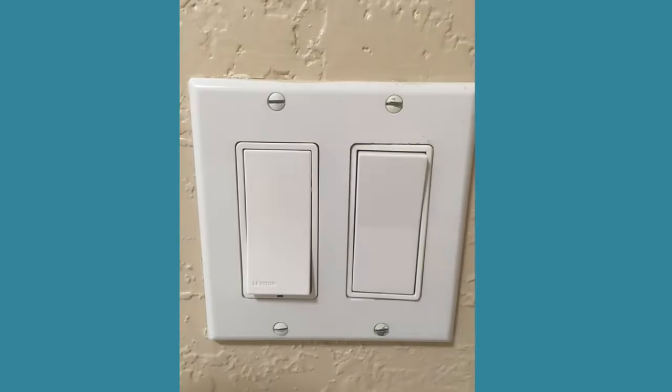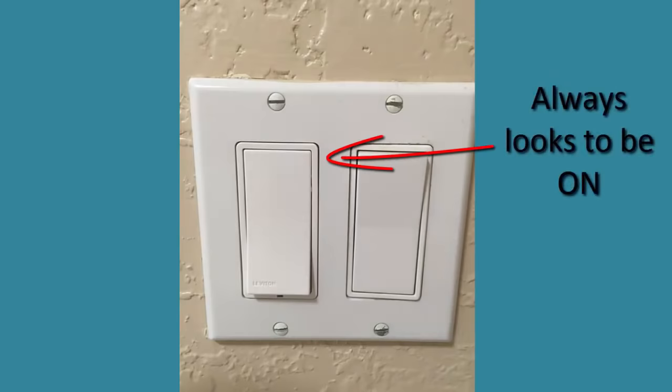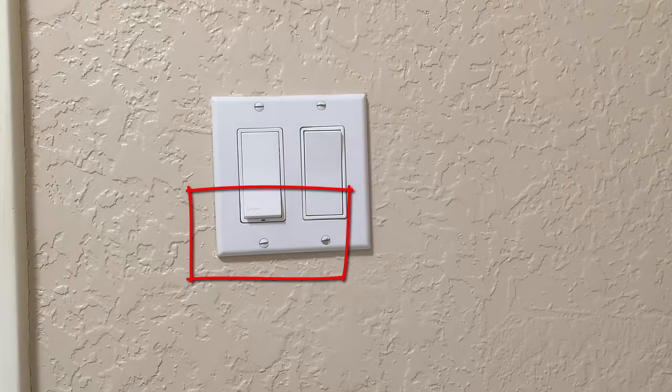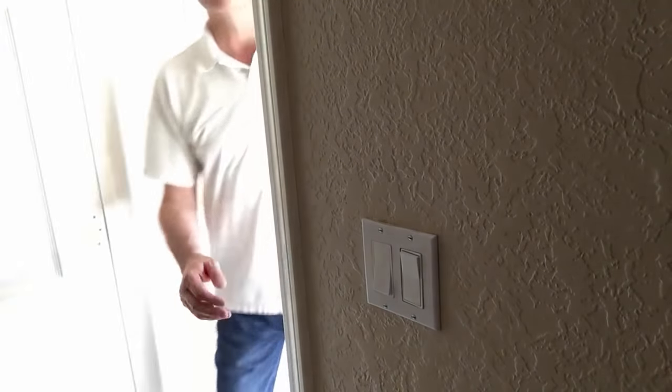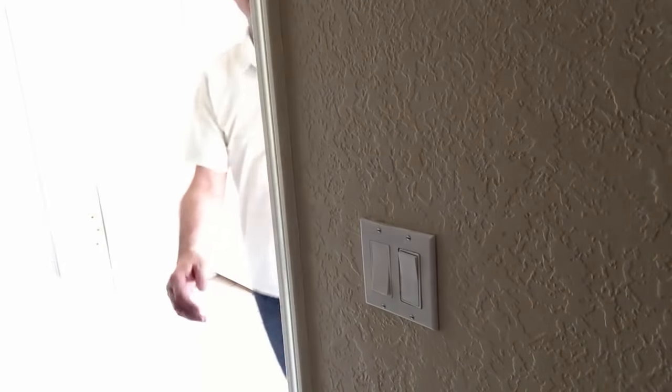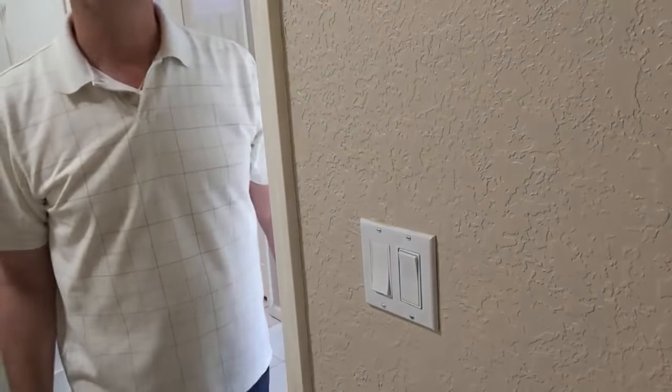The Leviton switch, on the other hand, always rests in the on position — regardless of whether the light is on or off. Turning devices on or off is always performed by pressing the bottom of the switch, the action you'd normally perform to turn a light off. Just like the GE switch, you can only tell the state by looking at the green indicator light on the front, or by looking at the light it's controlling. I don't like the Leviton as much because my brain is conditioned to push up for on and down for off. I only have one of these in my house and I'm always pushing the wrong side trying to turn my laundry room light on.